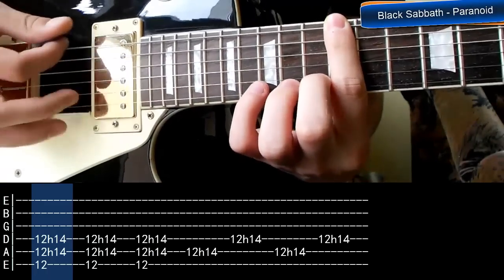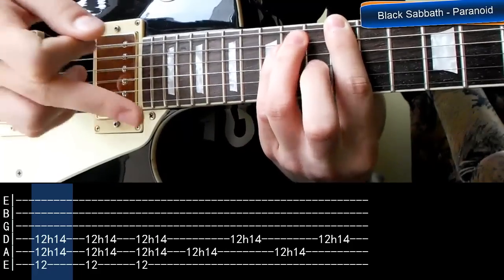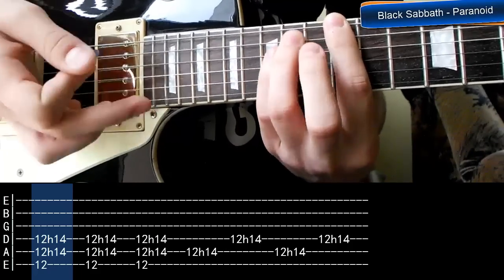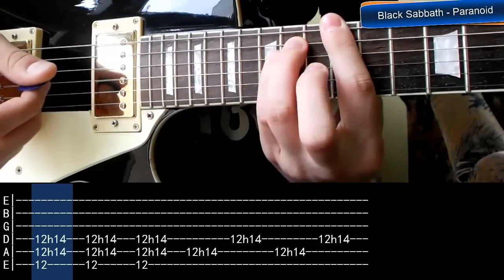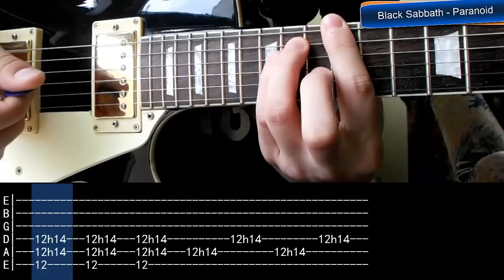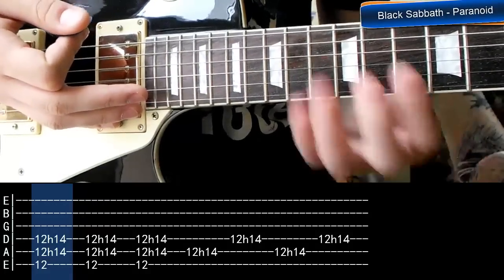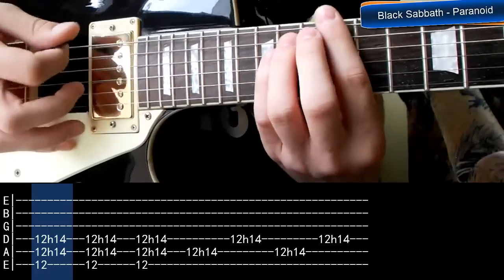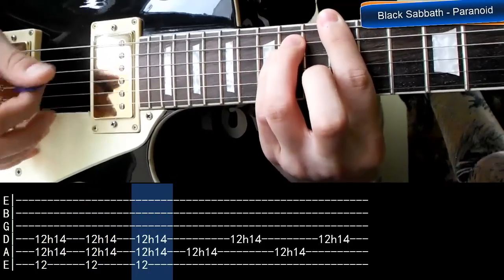A potem szybko wykonujemy tak zwany hammer on, czyli energicznym, szybkim ruchem dociskamy palec 3 i 4 na progu 14 na strunę 5 i 4, żeby powstał nam power akord E. Najpierw trzymamy palec pierwszy, potem uderzamy i już więcej nie uderzając, szybkim ruchem dociskamy te dwa palce. Jak gram to powoli, to nie brzmi za ciekawie, ale w utworze hammer on wykonywany jest bardzo szybko.